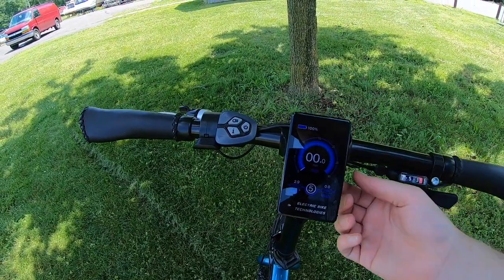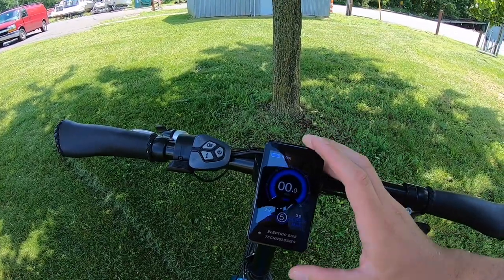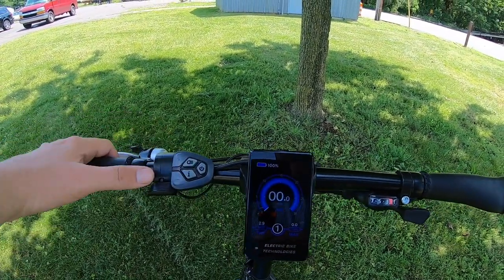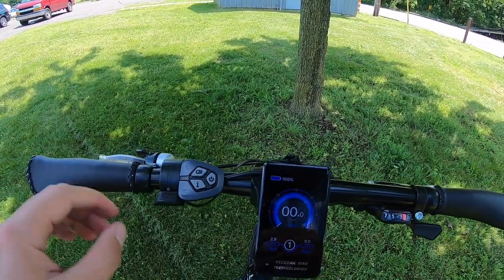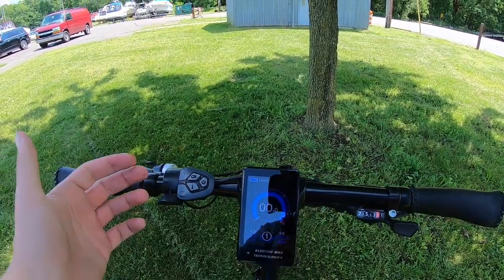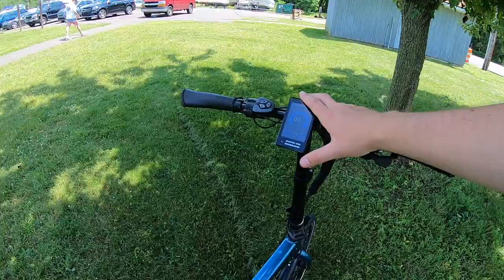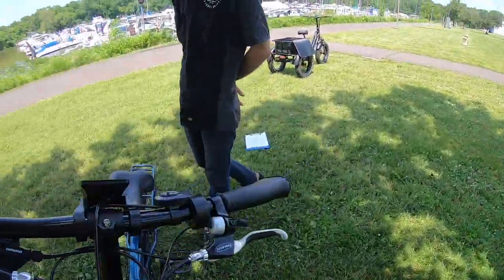The display has a swiveling mount so you can change its orientation. The bike also has a throttle — press down on that little tab and the bike will go forward. If you want to expressly engage the motor at any time, press down on that tab and the bike starts to go. That's what the throttle does. In the middle of the bike is where all the action happens — this is a mid-drive motor, the DAPU motor putting out 350 to 500 watts of power.